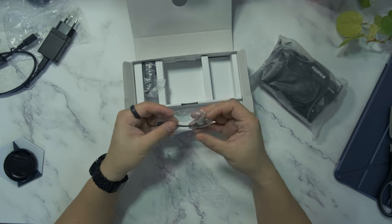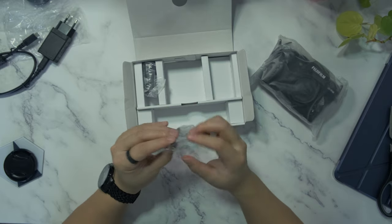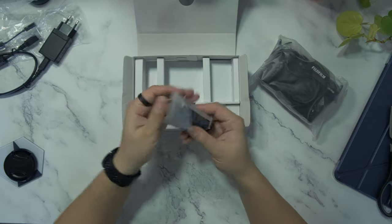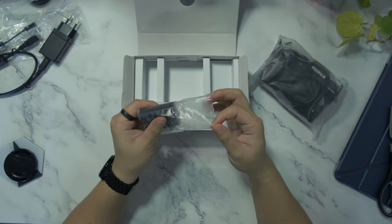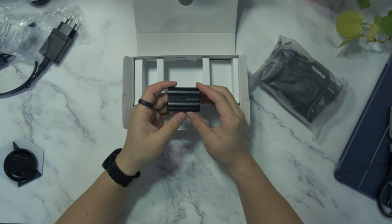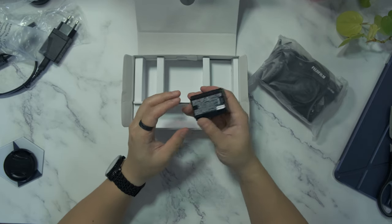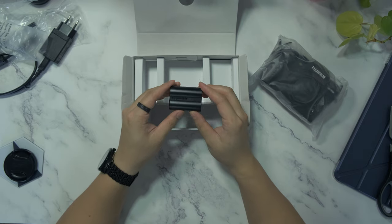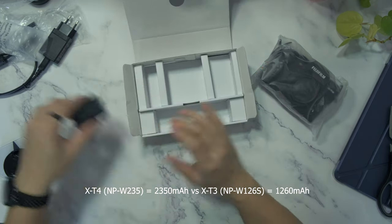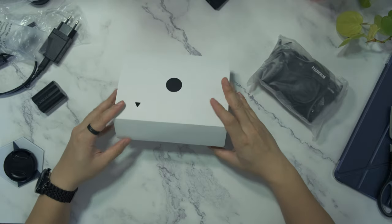Then we have this cable, which is a USB-C to a mini-jack. And finally, we have a battery. The Fujifilm X-T4 comes with a new battery which is, if I remember correctly, almost double the size of the battery of the X-T3. That's all for this box.